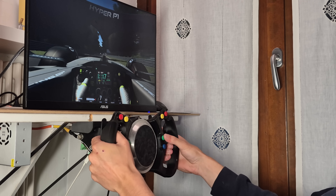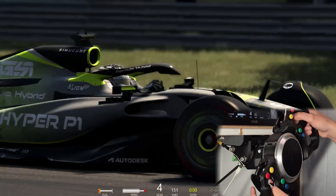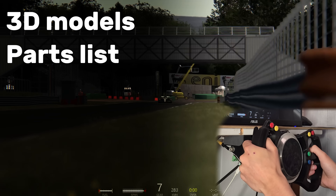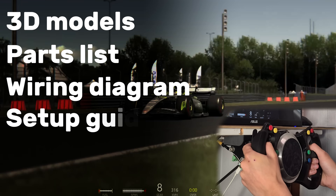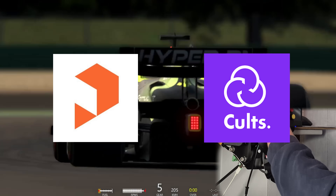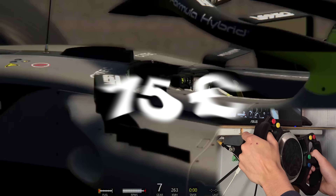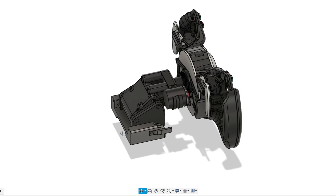If you want to build this force feedback wheel yourself, you can find links to the 3D printable files and parts list at the link below. The files are available on all major 3D printing stores at a price of just 15 euros, which reflects the long work that went into designing and refining this project through all the prototyping and development.